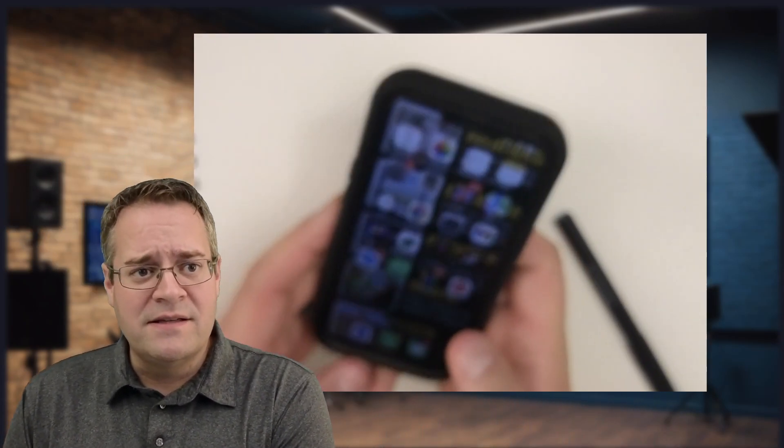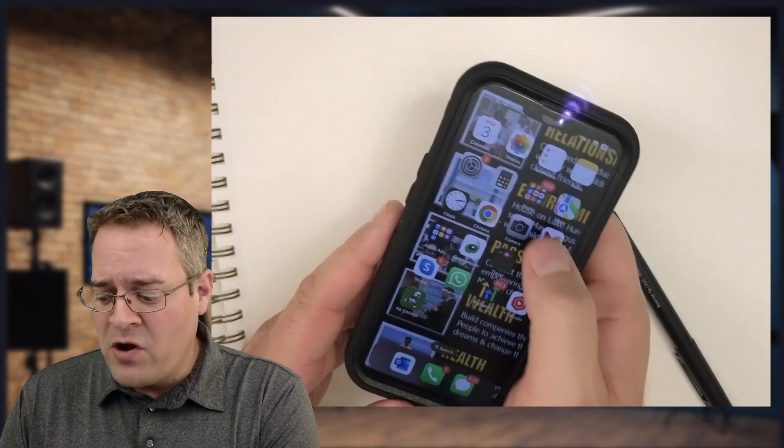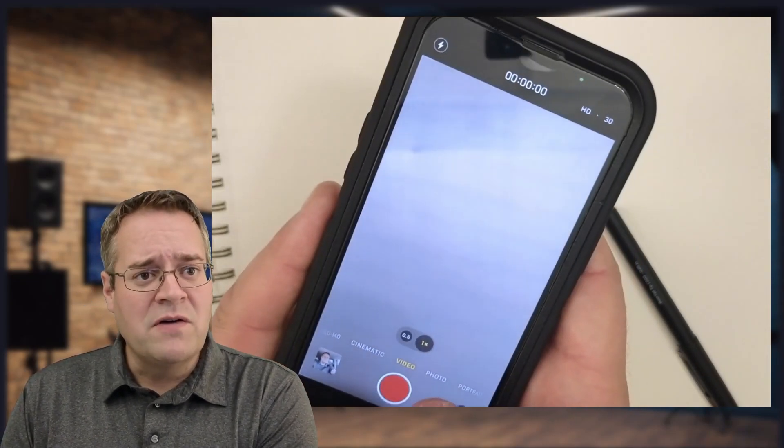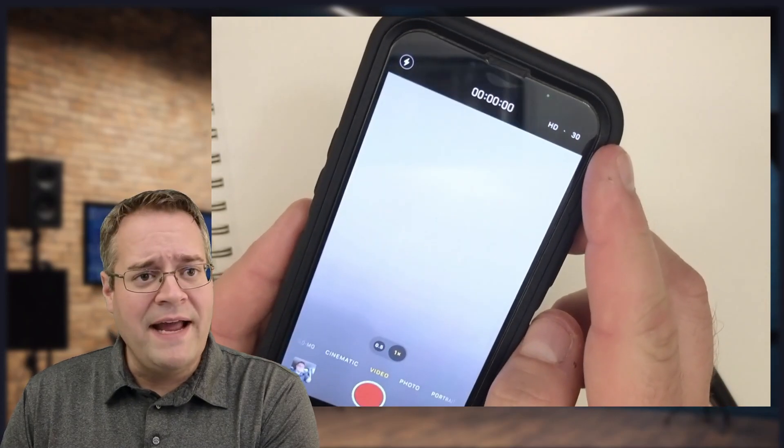What I'm going to bring up here is my iPhone. I'm going to go into the camera, and now I'm going to go over to video. Once I go over to video, you see in the upper right it says HD and it says 30?